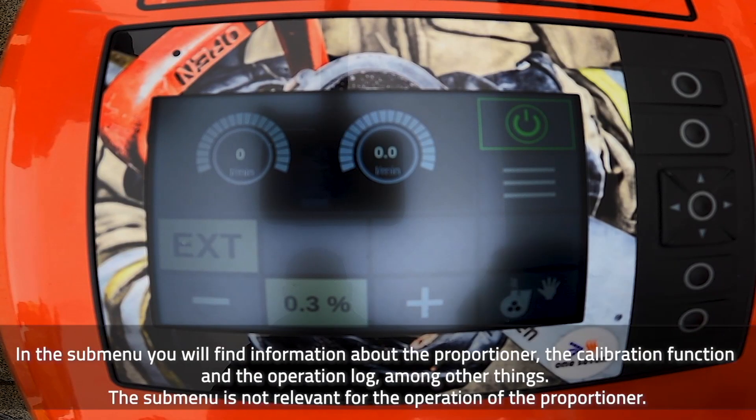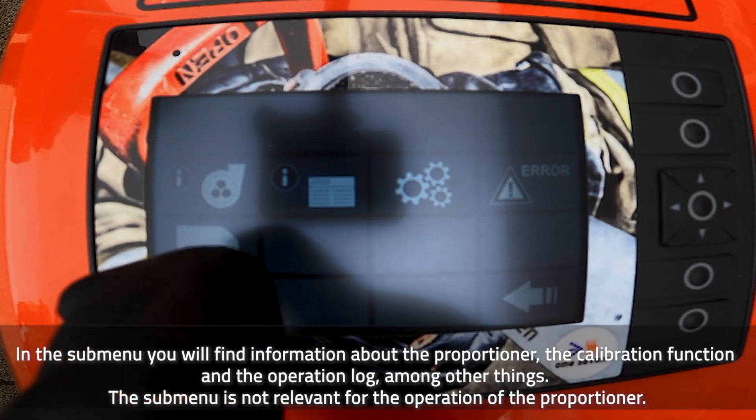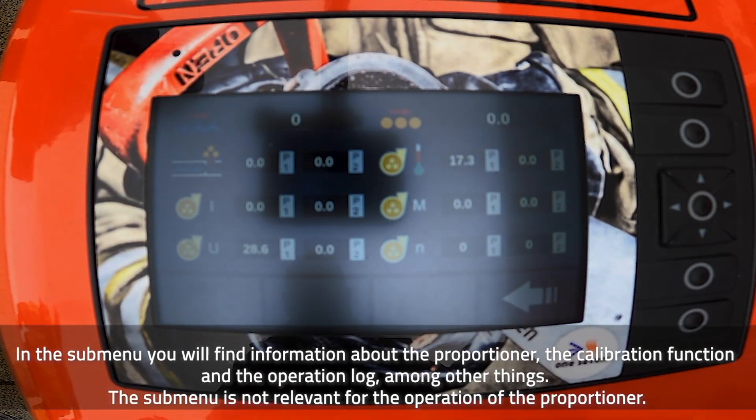In the submenu, you will find information about the proportioner, the calibration function and the operation log, among other things.